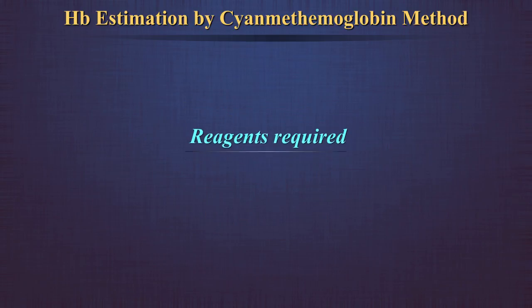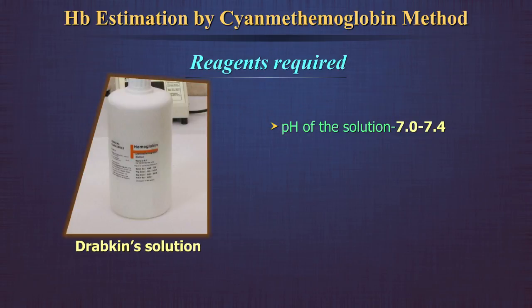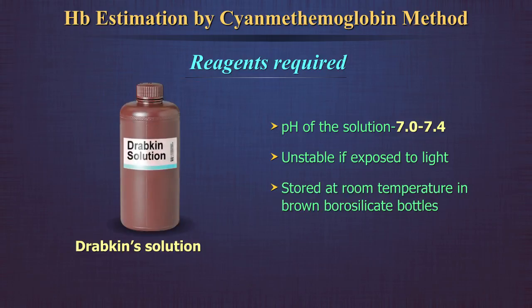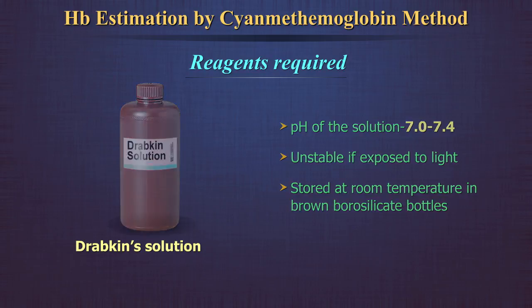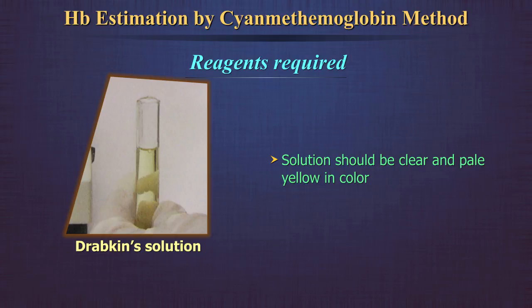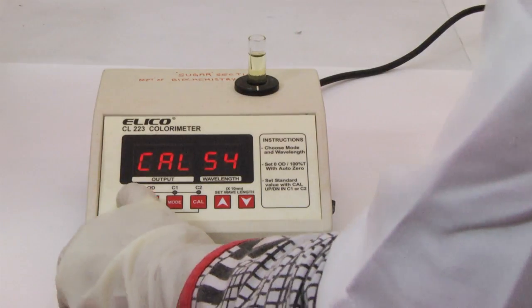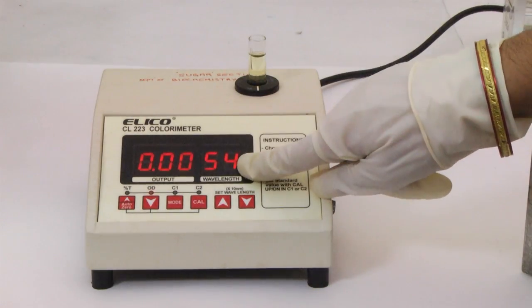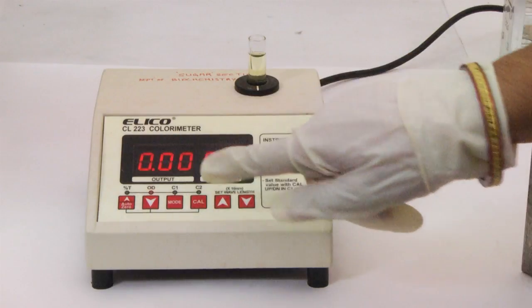Reagents required: Drabkin's Solution. The pH of the solution must be checked every month and should be maintained between 7 to 7.4. The solution is unstable if exposed to light and can be stored at room temperature in brown borosilicate bottles for several months. The solution should be clear and pale yellow in color. When measured against water as a blank in a spectrophotometer at a wavelength of 540 nm, the absorbance must be adjusted to zero.